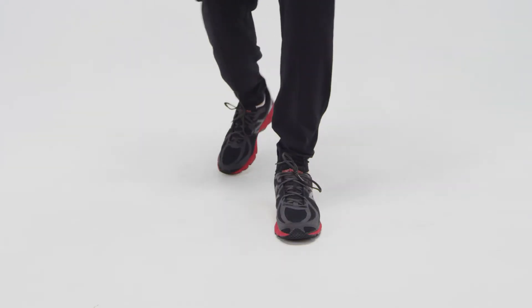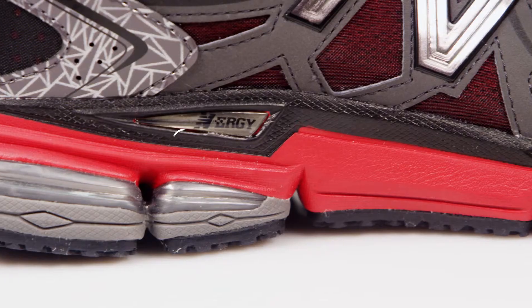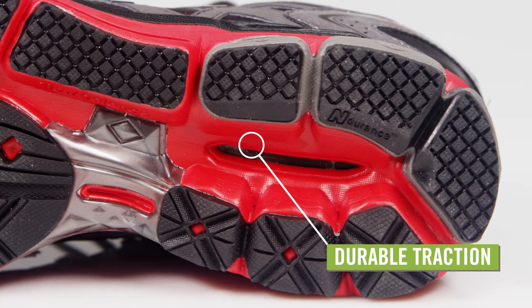The midsole has blown rubber under the forefoot for lightweight cushioning and lots of flexibility. Under the heel is energy technology for maximum shock absorption. The bottom is made with their endurance rubber for durable traction.